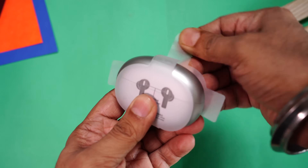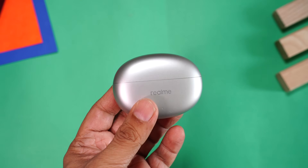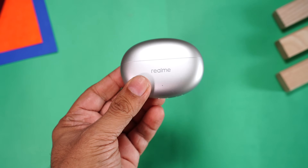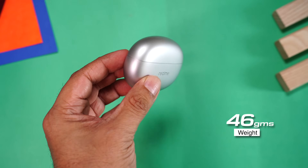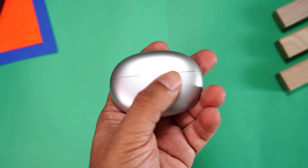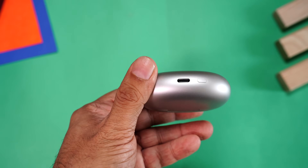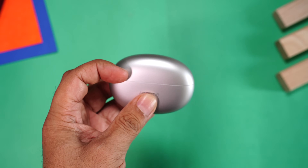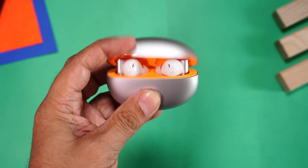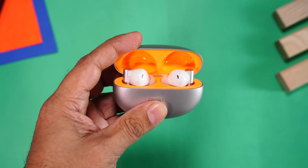Absolutely loving the silver color. We get this eggshell design - really nice and portable. The case with the earbuds weighs just 46 grams. It's compact with Realme branding, a matte finish that won't attract fingerprints or smudges. Right at the bottom is the USB-C port to charge the earbuds. You can open the lid just with one hand, which is very convenient.